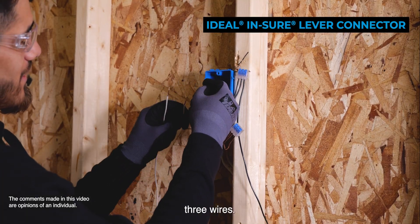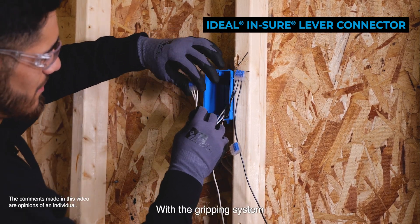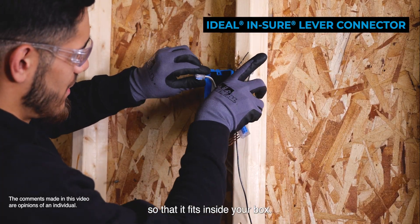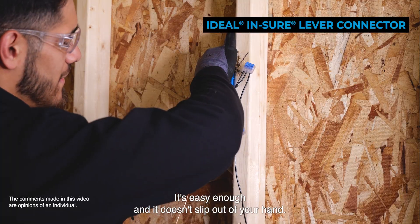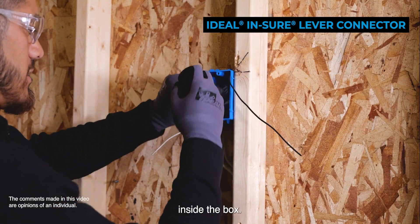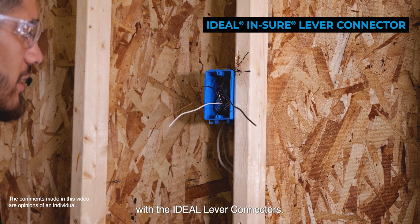Again, we have all three wires. With the gripping system it makes it easy to adjust if you want — some people twist the wire so that it fits inside the box. It's easy enough and it doesn't slip out. Now we go and insert them all inside the box. We should be ready to install our ideal lever connectors.